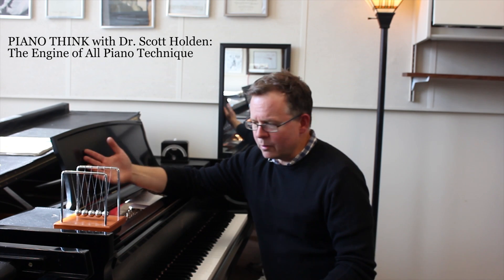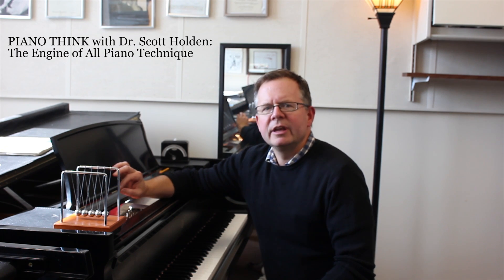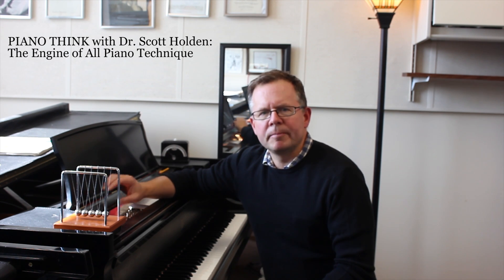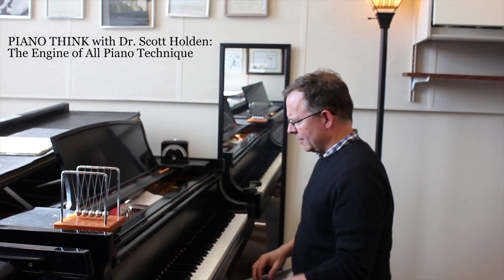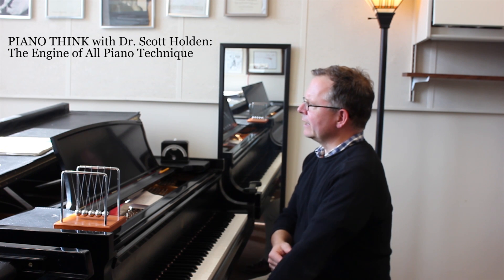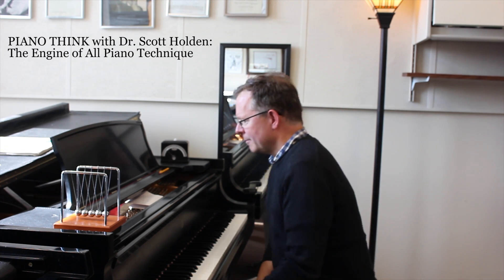I didn't know where I was, but I did know I needed to see a specialist — because even in that foggy state I knew that the wrist is the central part of all piano technique. It's the engine of all piano technique. Fortunately my wrist was not broken, and I did get my memory back, although I don't remember much about that day.